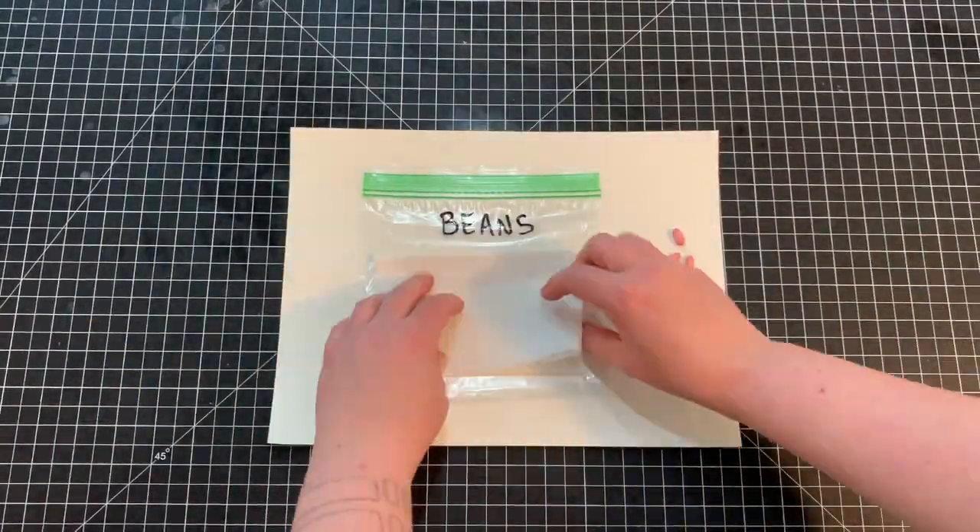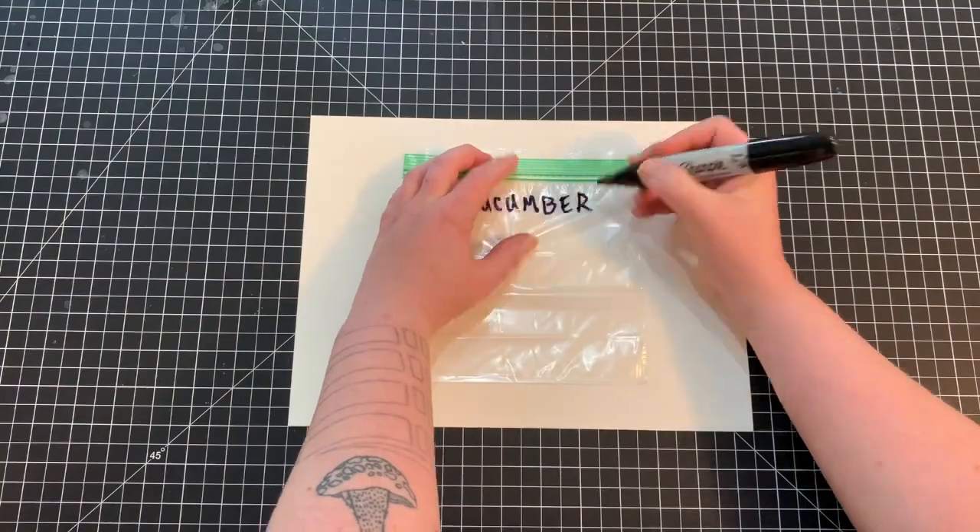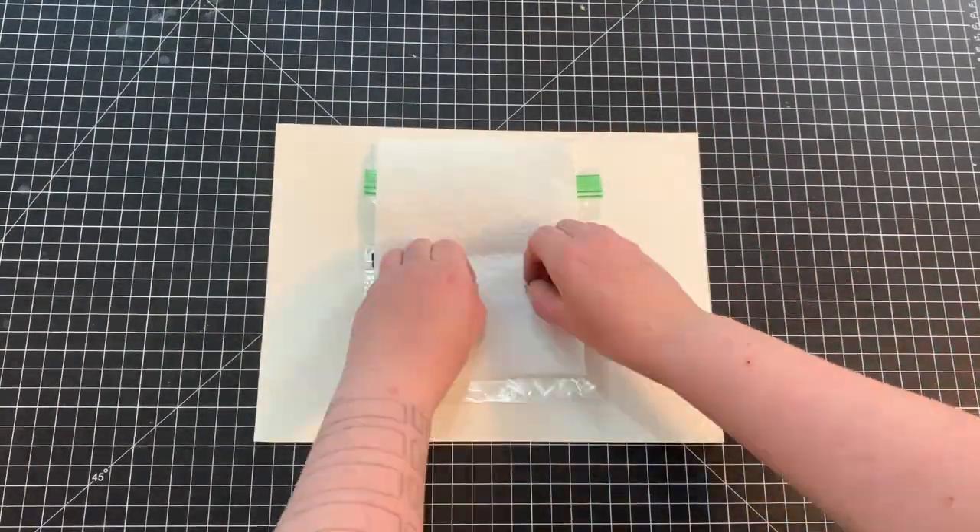Seed testing is a fun and easy way to check if your seeds are viable for planting. All you need are plastic bags, paper towels, water, and seeds.